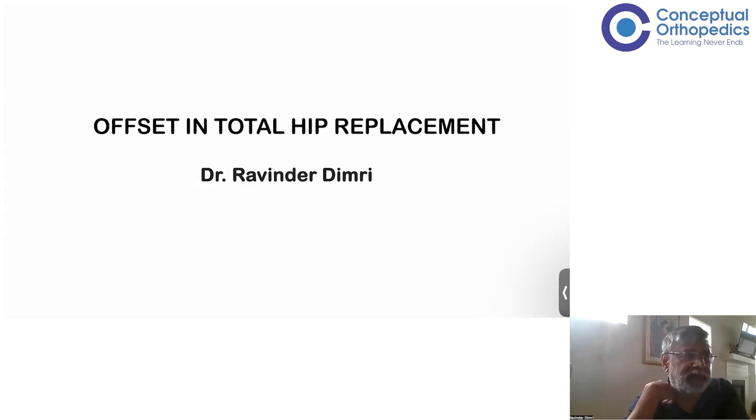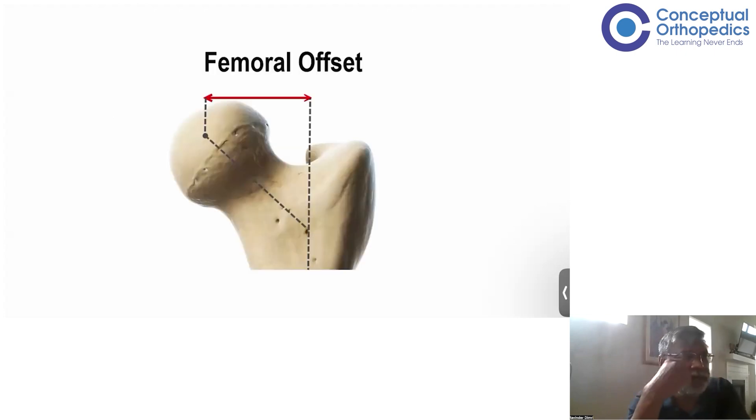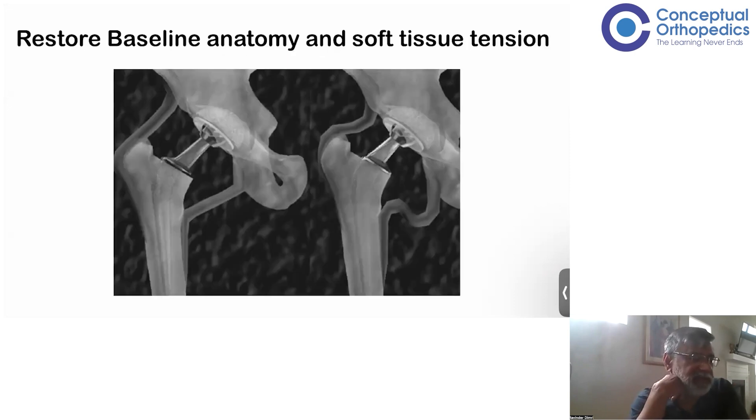We're not talking about a particular implant — this is just a conceptual overview for hip replacement. When we talk about offset, most examiners expect you to know this. Most of the time, offset means the medial-to-lateral offset of the hip joint, which is normally the center of the femoral head to the axis of the femur. This is important because, beyond maintaining baseline anatomy — anteversion and inclination of the acetabulum, and keeping the stem straight, not in varus or valgus — you also need to get the center of rotation right.